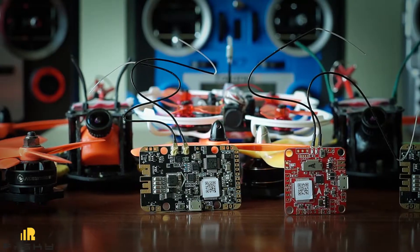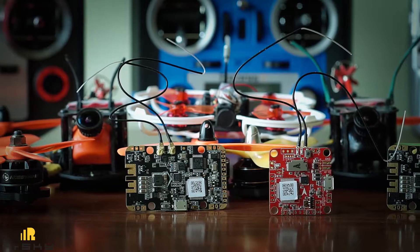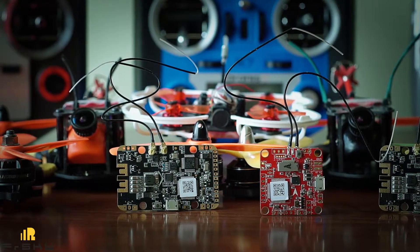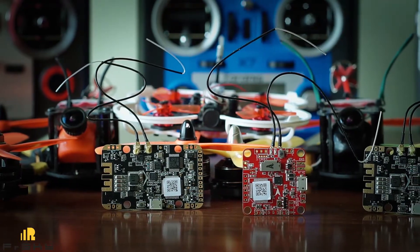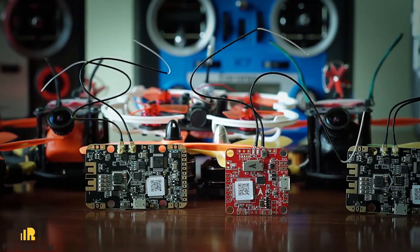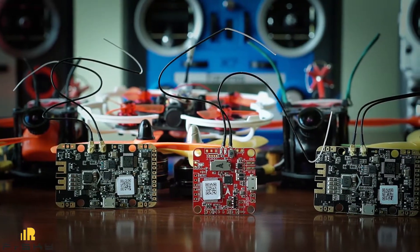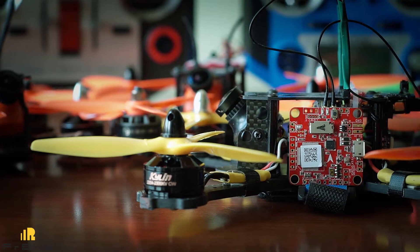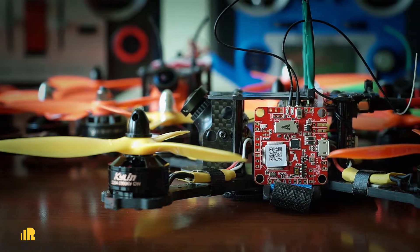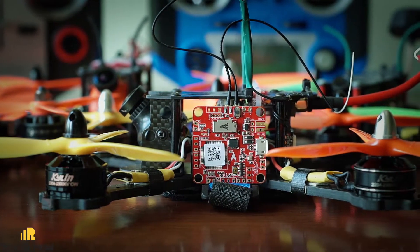All controllers share almost the same functionality, but there are some significant differences. PO stands for integrated PDB and OSD, while O stands for OSD only. The XSR receivers are the same for all FCs, and the Betaflight OSD is the same as well. But the choice of F3 and F4 processors matters, as does the presence of the integrated power distribution board with the additional current sensor.